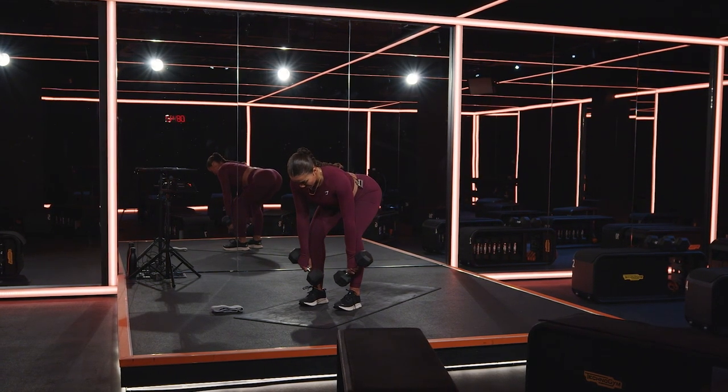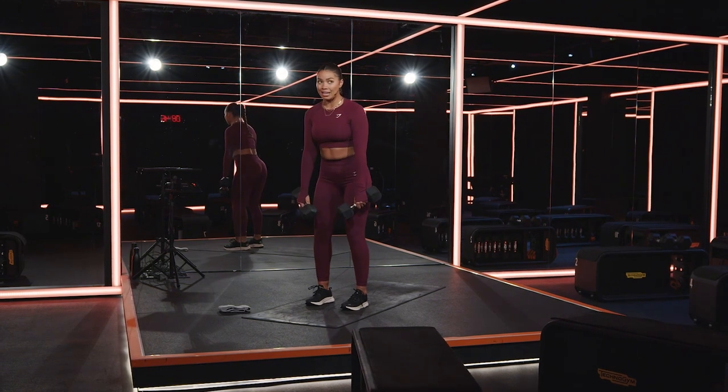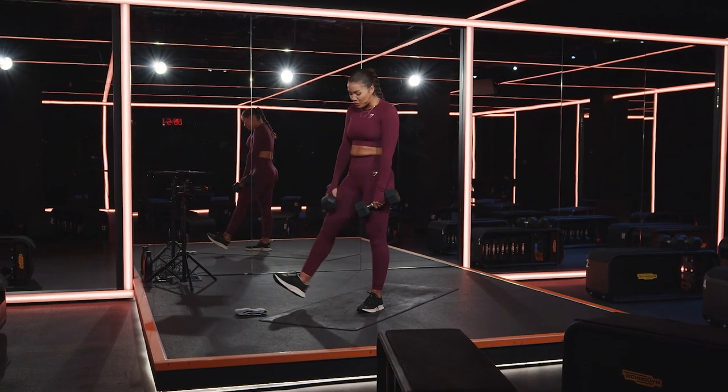Squeeze it all the way down to mid-shin, squeeze it back to the top — tiny bend in the knees, the hips just come back in line. Five, four, three, two, and one. Gorgeous.